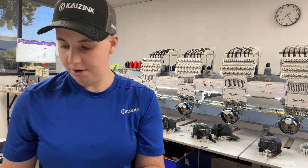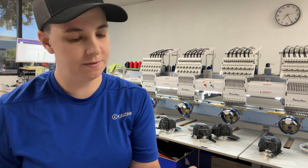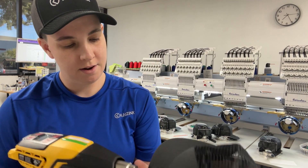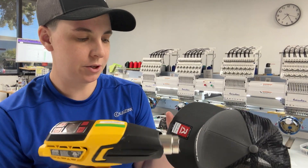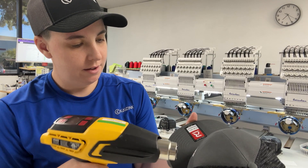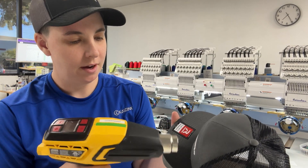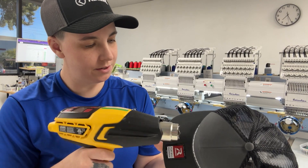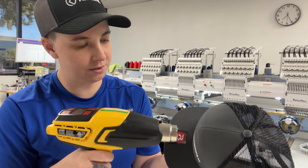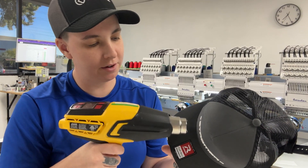And then we're going to use our heat gun at 650 and we're going to kind of keep it moving, and that's going to shrink the foam that is underneath the threads. And then we're going to go over with some tweezers and we're going to push those pieces of foam underneath the thread for a better clean look.